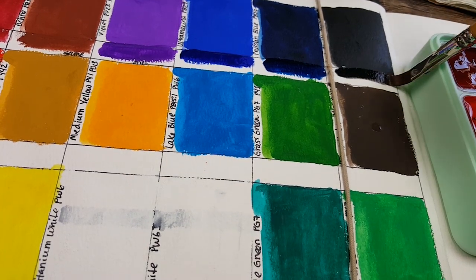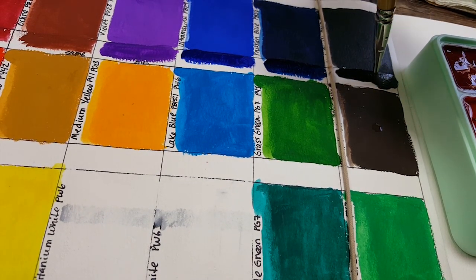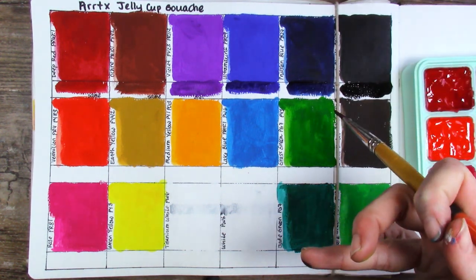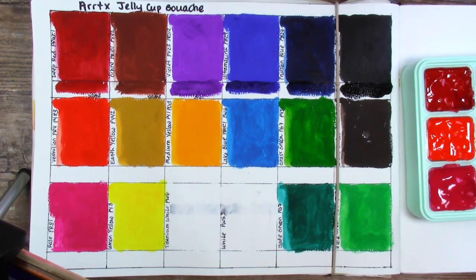It's just going on shiny and will dry matte, which is what gouache is all about, right? And it came off on my finger — can you see that? It doesn't dry lighter, but it dries matte. So we got to figure that out.